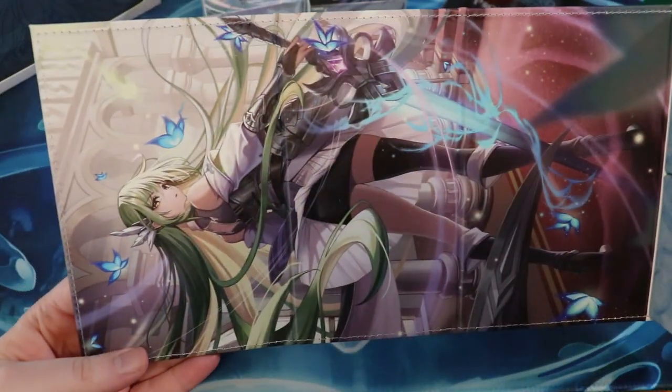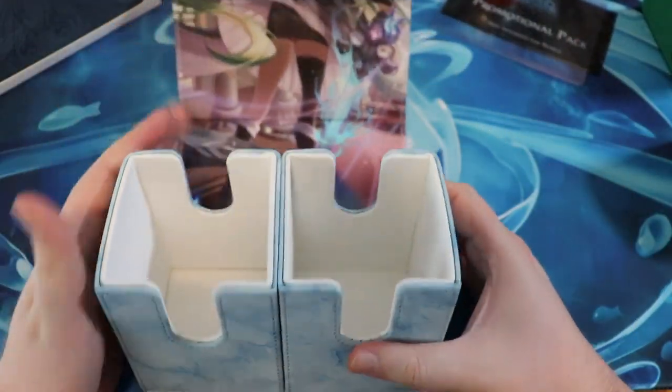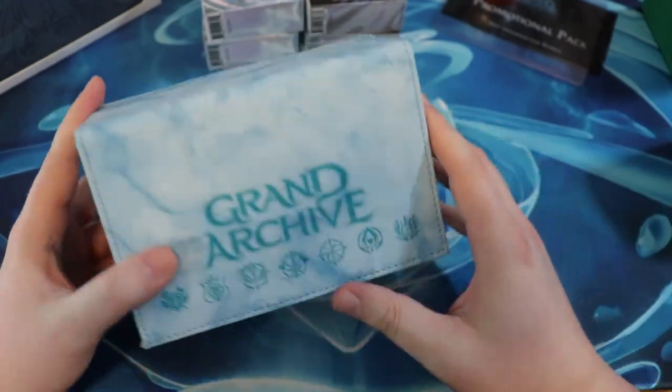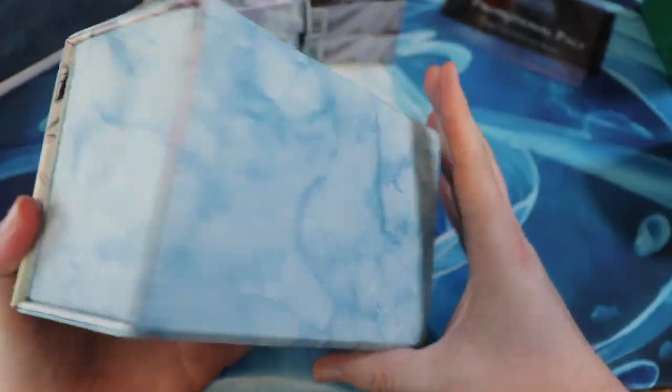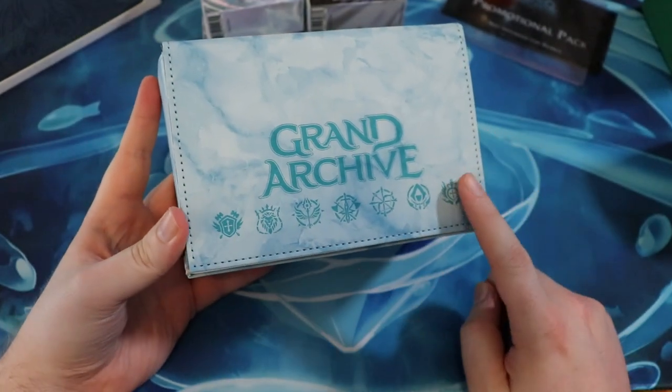Dude, look at that! It looks so good. It feels pretty nice too. How's the clasp here? I dig it. I really dig it. These are all the classes, by the way, in Grand Archive.